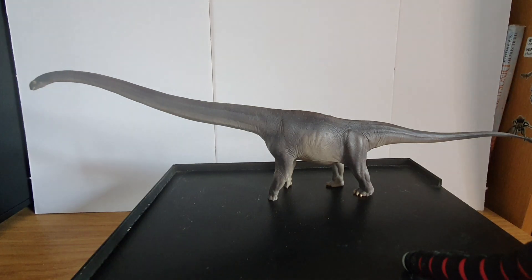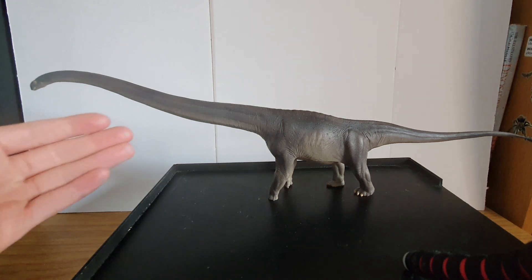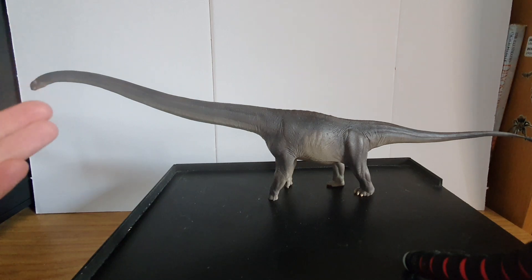Just to get the price point out of the way — PNSO have started a trend recently that has seen their museum line models become quite expensive for what you get. In the past we had Nick the Ceratosaurus, which is a huge model at about $55.99 from Everything Dinosaur. And then you have this, which is almost the same price and it's nowhere near as big. For a sauropod it should be bigger anyway, which is one of my main gripes with the figure.